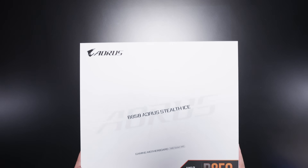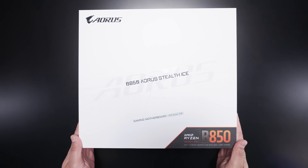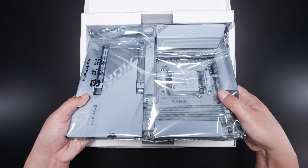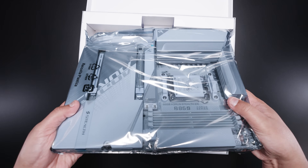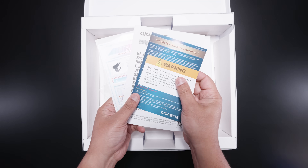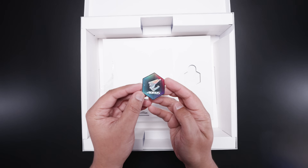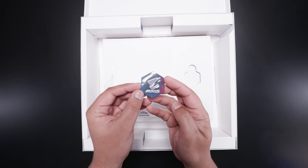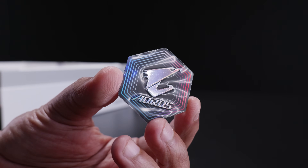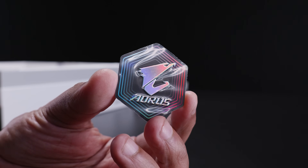Here it is, the Gigabyte B850 Aorus Stealth Ice. Let's get that motherboard out of the way so we can take a look at all of the things that come with this new board. Motherboards don't really come with that much anymore, but it's worth taking a look. First of all, we've got some documentation, some stickers, and the warranty card. There's also a little holographic Aorus badge which you can put on your case — I've been informed some people actually use these, which is why they keep including them.